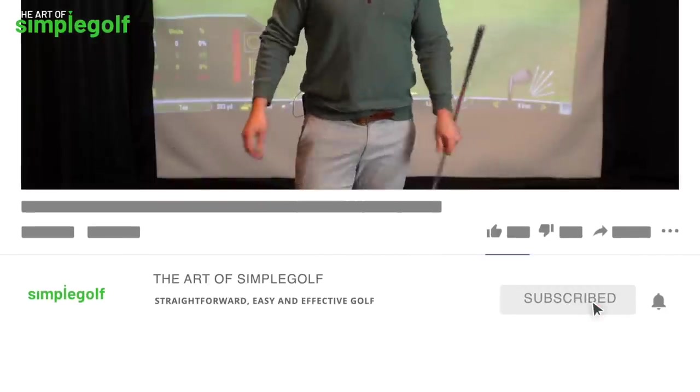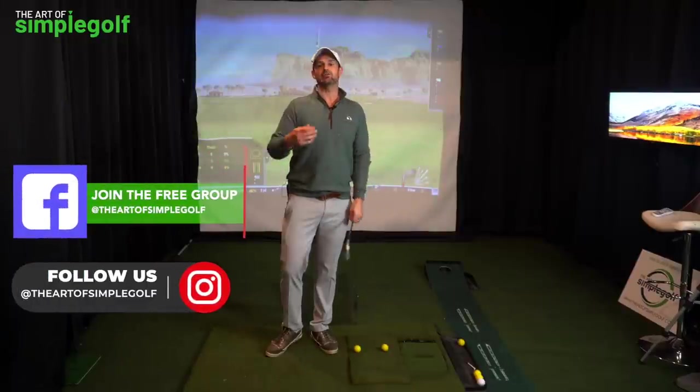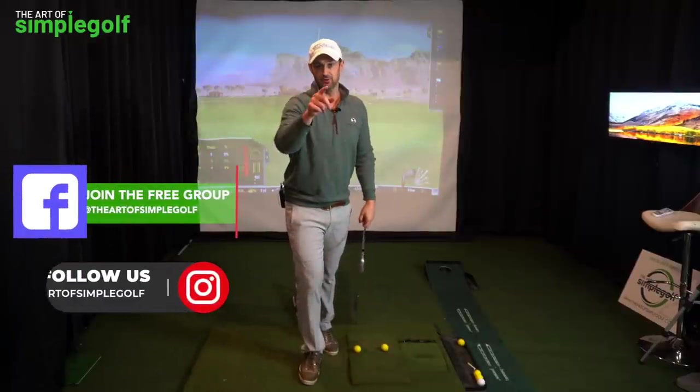Welcome, my friends. If you're new to the channel, I am Alex Forte and this is the Art of Simple Golf, where we're just trying to make this game easier and more enjoyable. It's not a simple game, but we are trying to make it more simple for you.